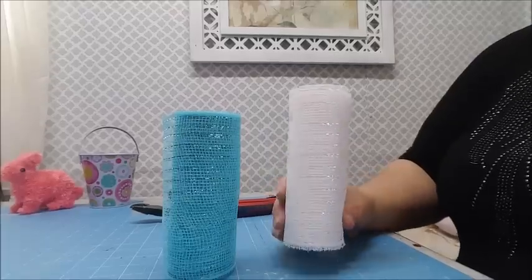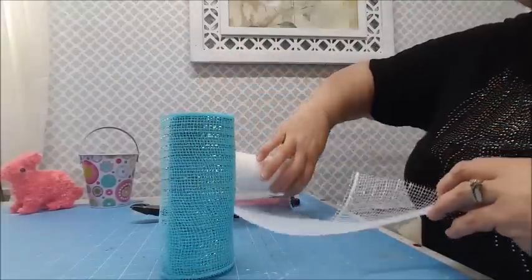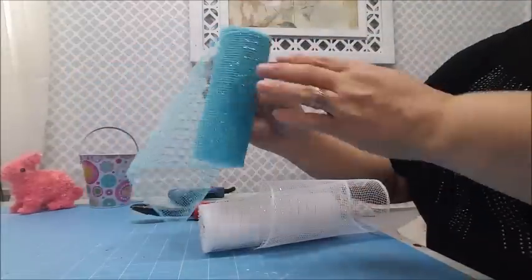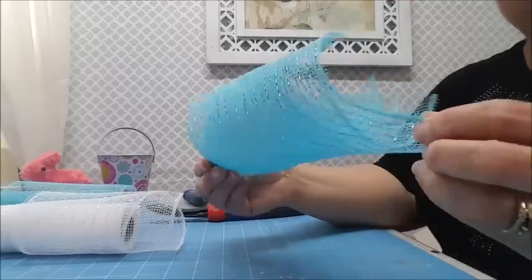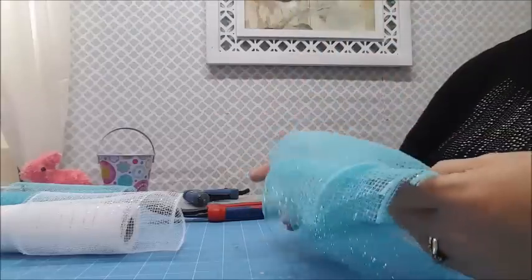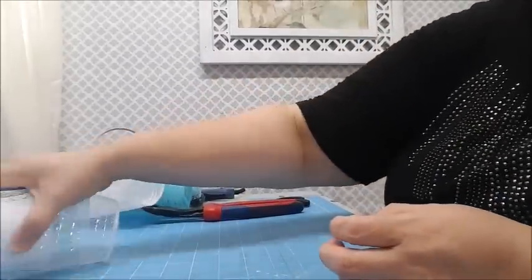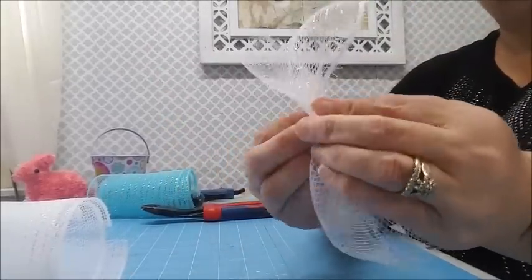Let's get started by preparing our mesh. Let me unroll it so you can see - it has a little shimmer, some iridescent bits. The blue one has silver, so it's got some shine. I've already cut six-inch pieces - six inches in length and six inches in width, basically a square. I've cut six of the blue and six of the white, so twelve pieces to start.